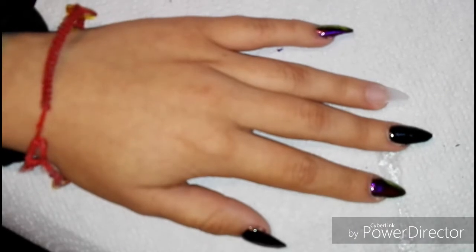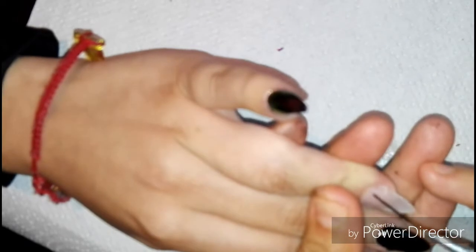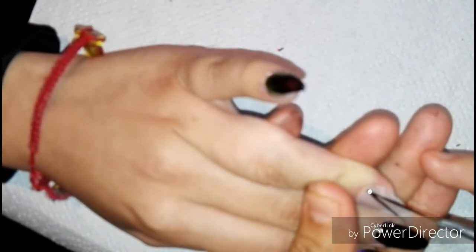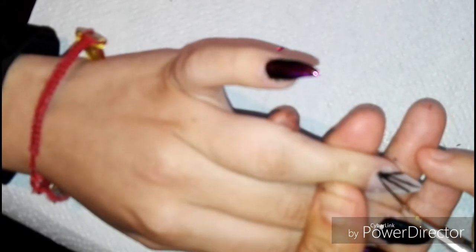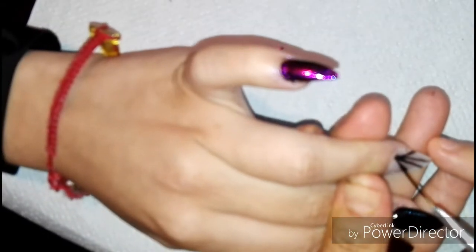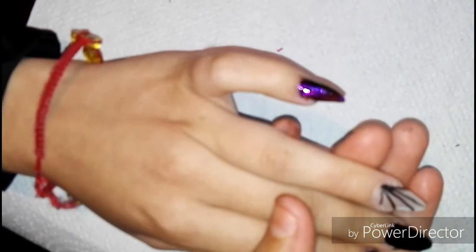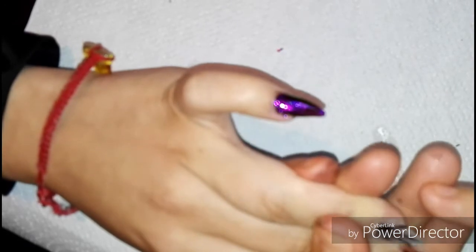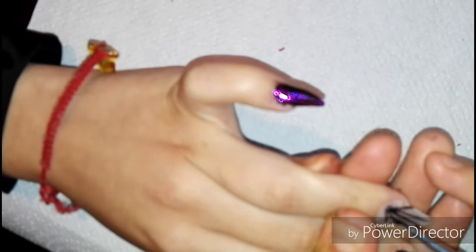Ahora limamos y pulimos para hacer la tela araña. En un dedito hay una arañita y en el otro le pusimos una manita, pero no se ve porque es color negro, entonces con la tela araña se pierde, pero de que hay algo en las telarañas, hay algo.